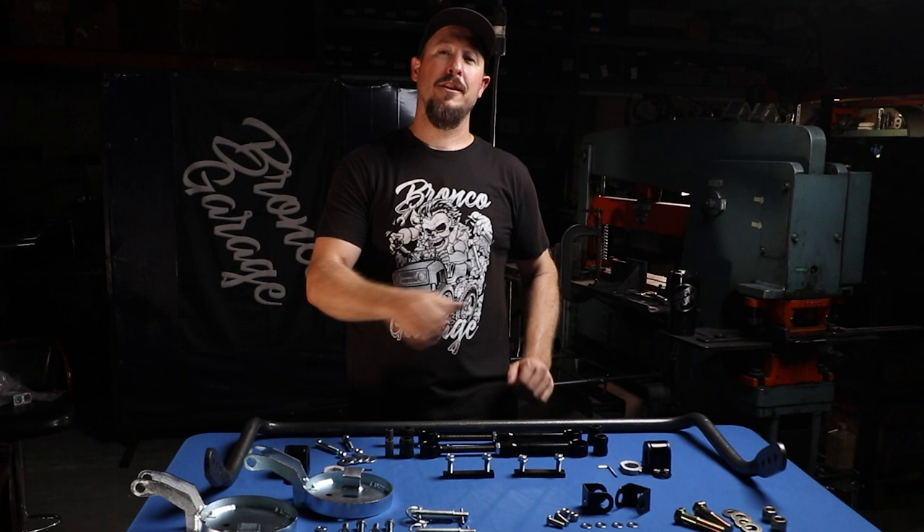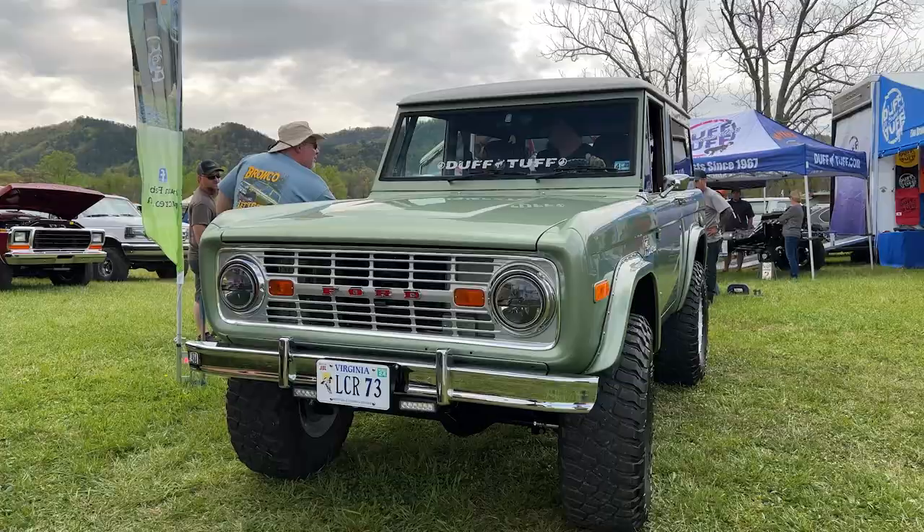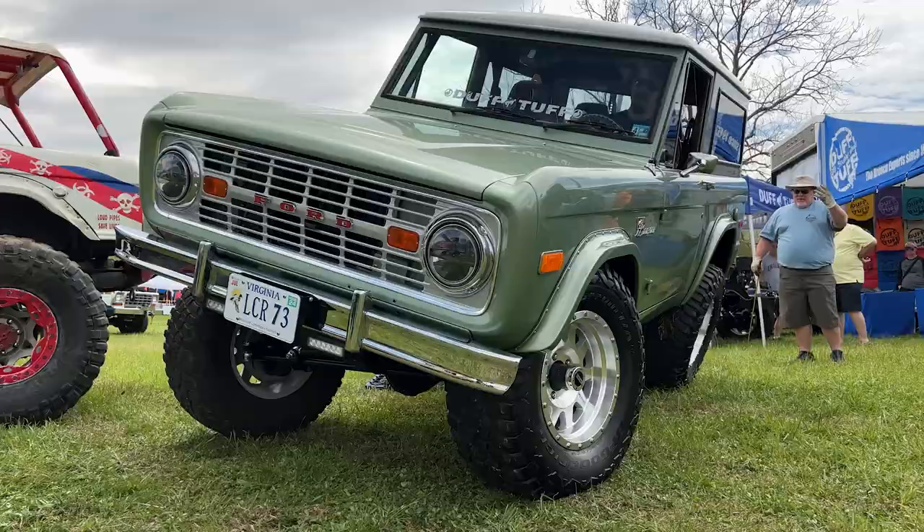Hey everyone, welcome back to the Bronco Garage. Monster Mike here, and today we're going to talk about Helwig Sway Bars. Everyone knows that the Helwig Sway Bar is an established product in the community and it works great on your '66 to '77 Broncos.